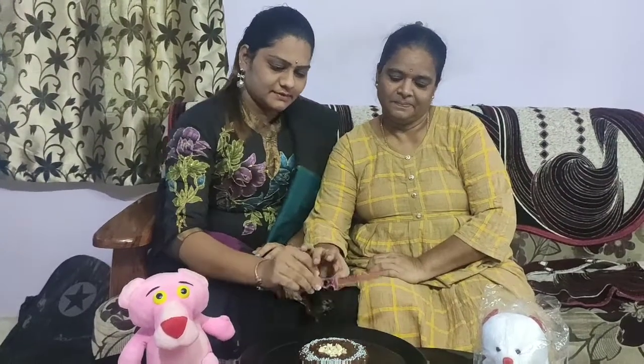This is Mother's Day special. Happy Mother's Day! Thank you.